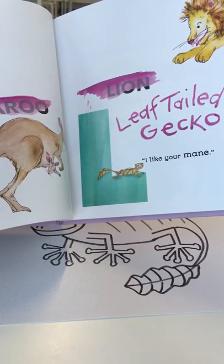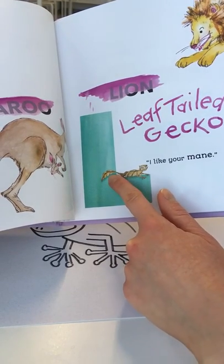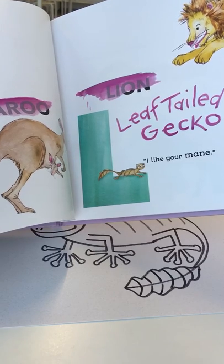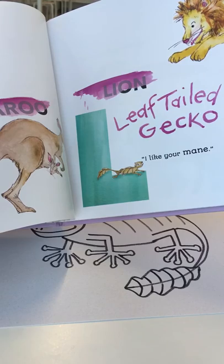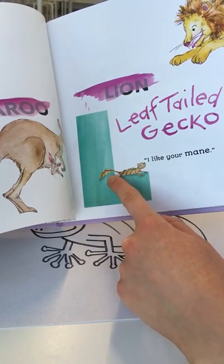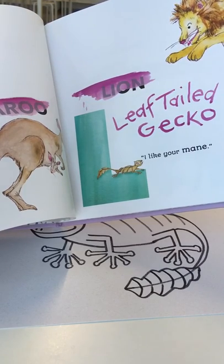You may not have heard of these creatures before because they're really hard to see. They have a tail that actually looks like a leaf that you might find on the forest floor where they're native in Madagascar, and this allows them to camouflage themselves in their surroundings. They also have long, flat bodies, and they can flatten themselves on the forest floor to keep predators away.